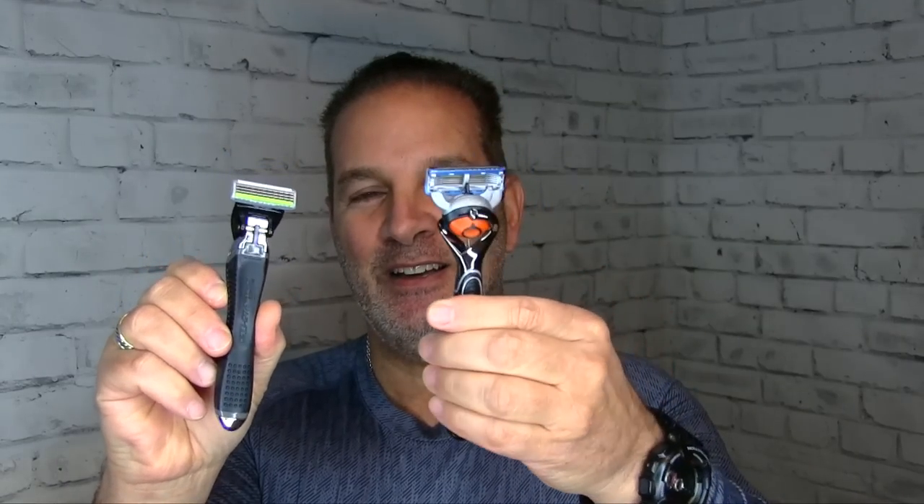Greetings Gents, I'm Geofatboy for ShaveNation.com. I'm waiting for some safety razors to come in to do reviews on them, so to pass the time — only a few more days until they should be here — I'm going to do something that borders on sacrilege: shave with a multi-blade cartridge razor, which you don't see me doing very often.